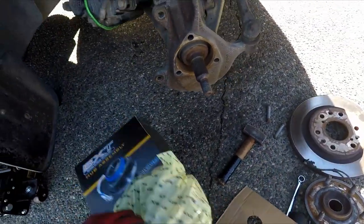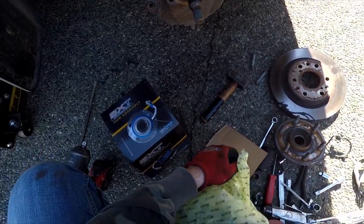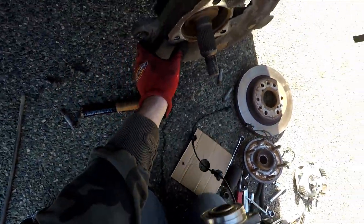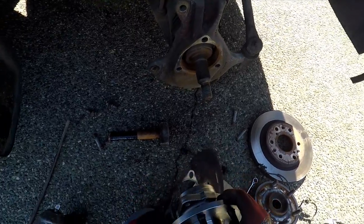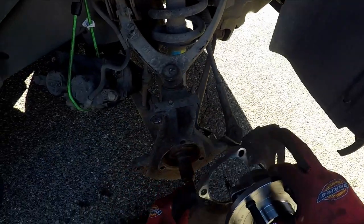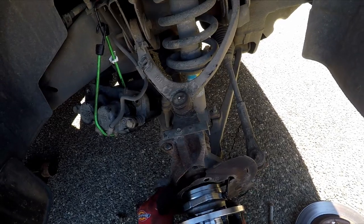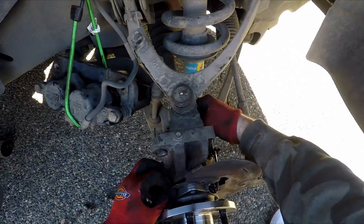Then I grabbed the brand new hub — this is a MevoTech hub, actually reasonably priced. Line up your backing plate and feed your ABS harness while aligning the entire assembly. You may have to spend a bit of time figuring out where the harness is going to route. Then spline the hub to the front axle and line everything up at once.